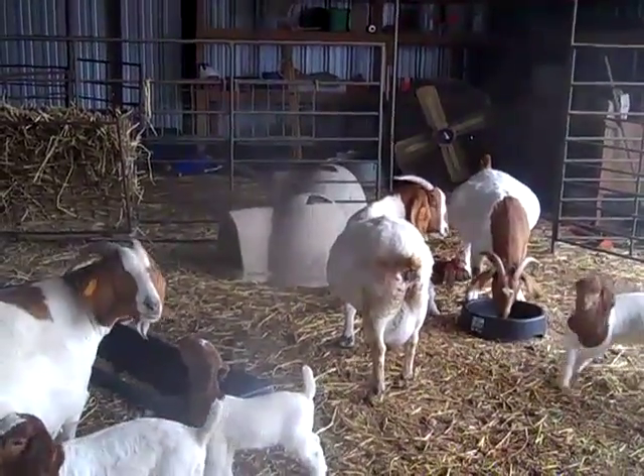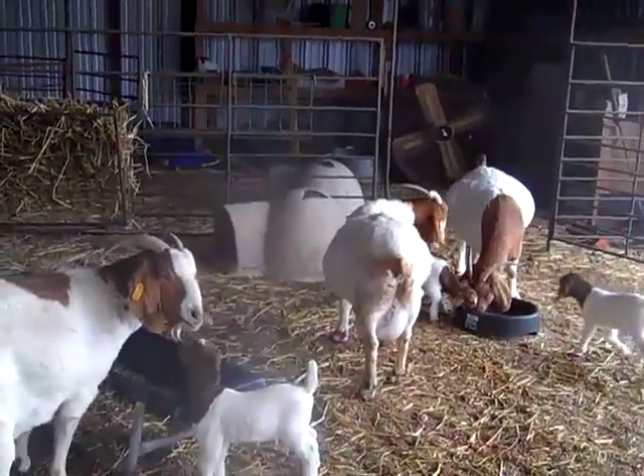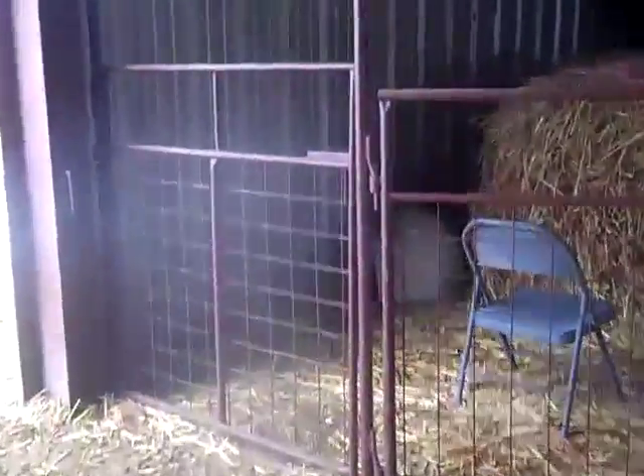These are especially good if we have bottle babies. The bottle babies are going to be kept by themselves and if we have some, they will stay warm together. We have a little one over here — here come the bottle babies, looking for milk.